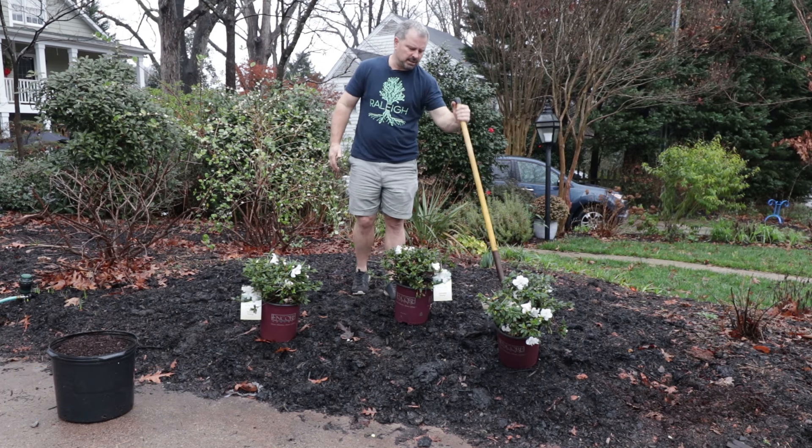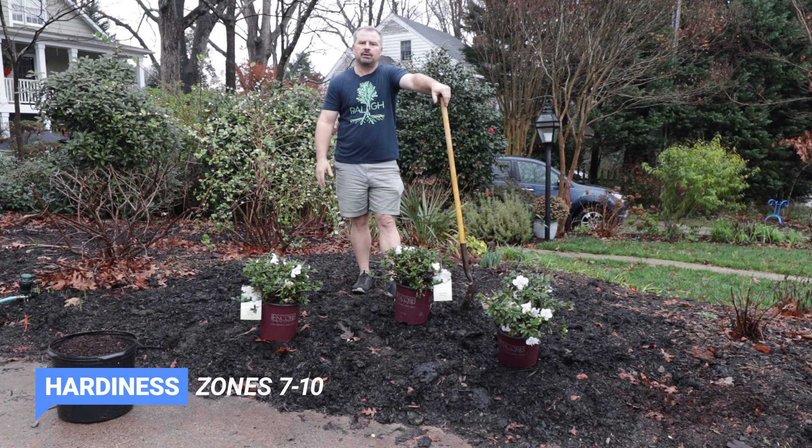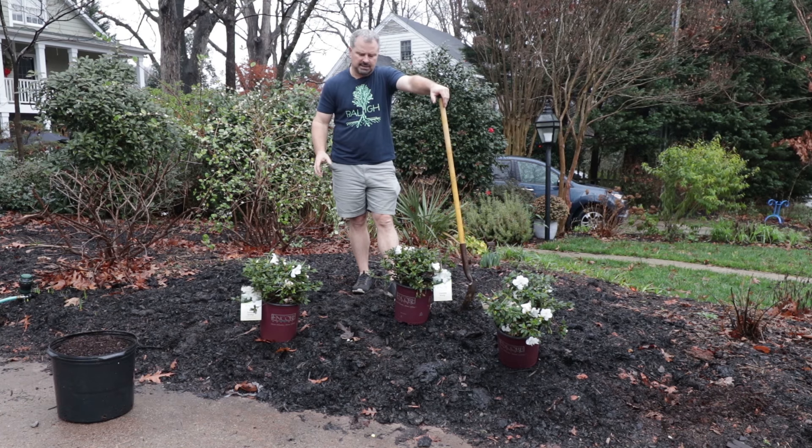He goes and gets the city's leaf mold — that's the mulch that he uses here. It's really great. It breaks down and improves the soil a lot over time. It's not broken down quite enough for me, so I'm going to pull a lot of it back and use some pine bark soil conditioner that I brought to mix in with this clay that's underneath this leaf mold.